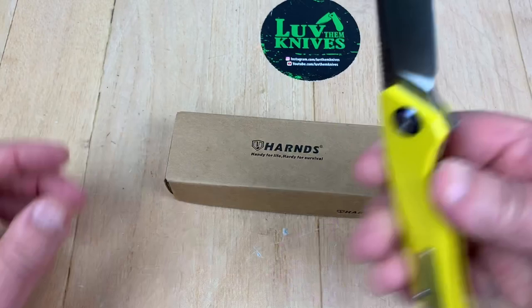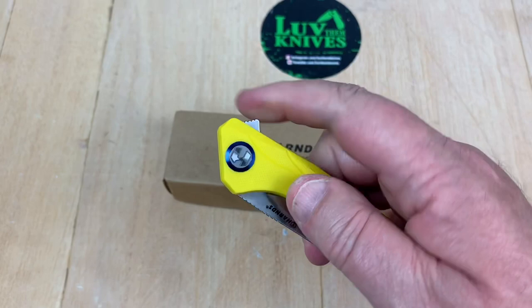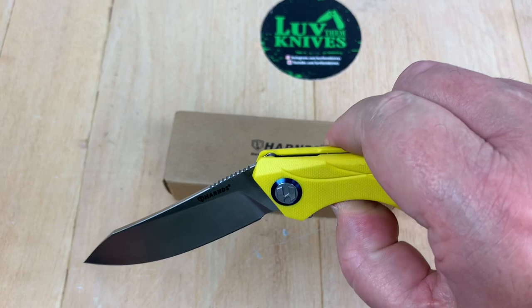All right, let's talk about it. It's the Harns Harvest, and it's harvest time. Oh baby, that wanted to harvest my thumb right out of position, didn't it? Wow, holy moly.